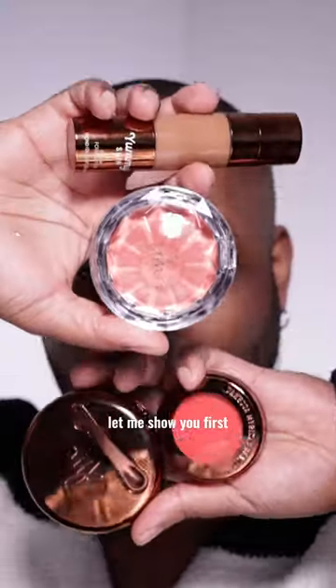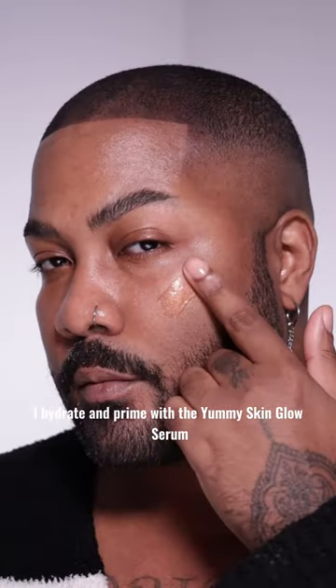This is a full Danessa Myricks face. Let me show you. First, I hydrate and prime with the Yummy Skin Glow Serum.